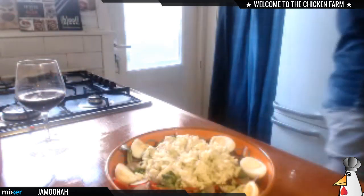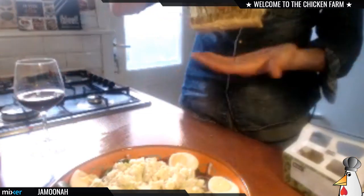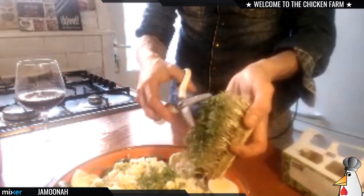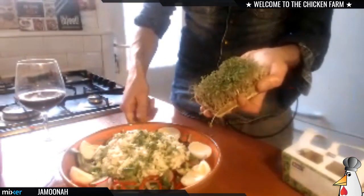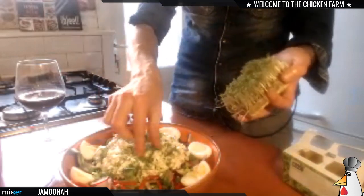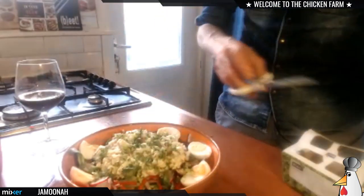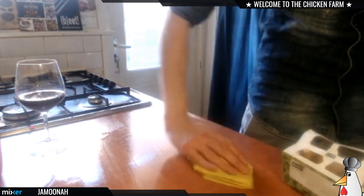Now to finish it off, I got this beautiful beautiful garden cress — look at that! What I'm gonna do is just get some scissors and cut it over the top. This is so delicious, guys — garden cress!